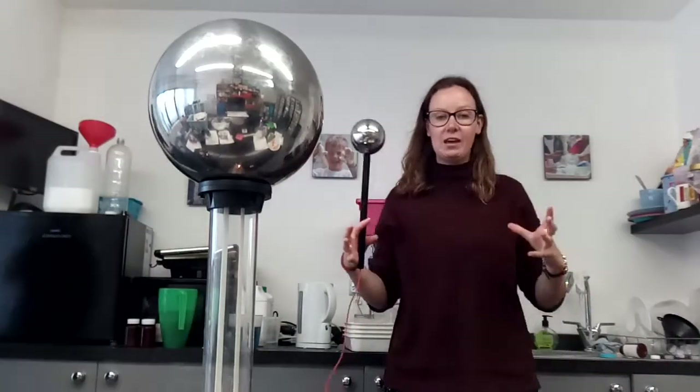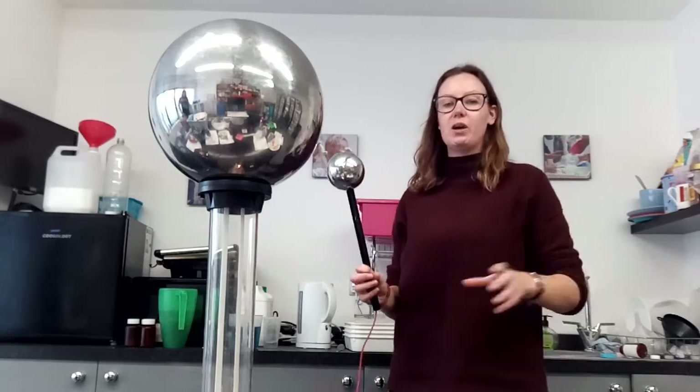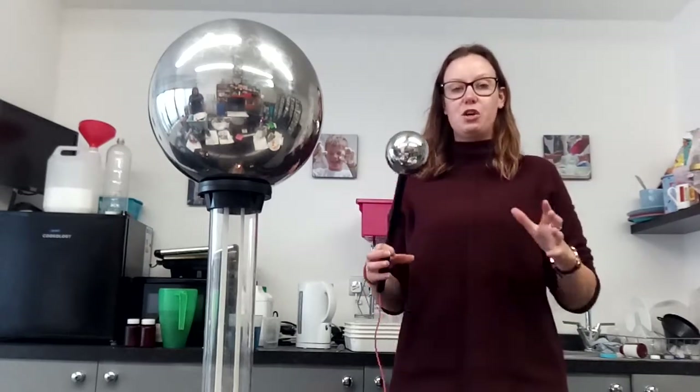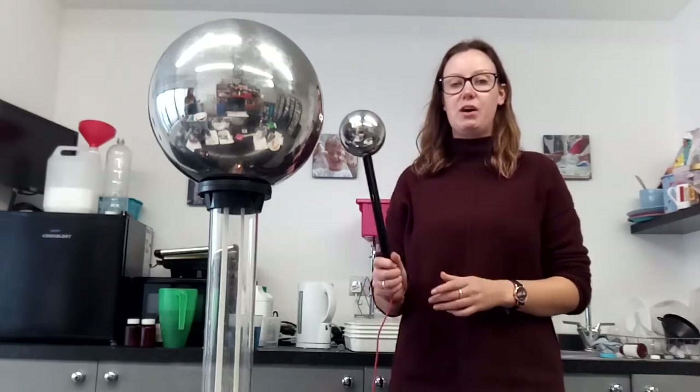If they take their hands off too early, all it means is that the child is still charged up, so they might go and touch somebody really quickly and give them a static shock. It's not dangerous if they do that, but to stop them being able to do that — if they've forgotten to leave their hands on and they've jumped off — get them to touch the floor with their hands and it will take all the charge out of them.